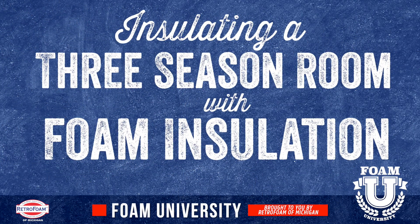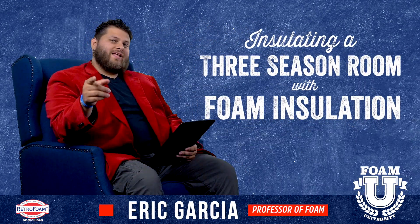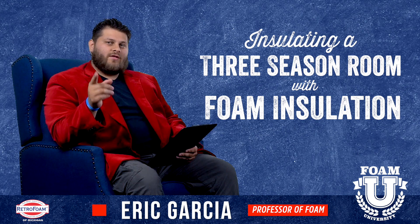Is your three season room freezing in the winter? Let's talk about how foam insulation can help with that. Welcome to Foam University. Today we're going to talk about how you can make your three season room more comfortable using foam insulation.